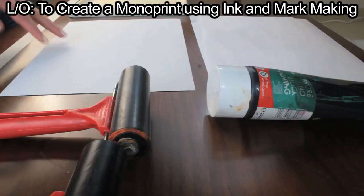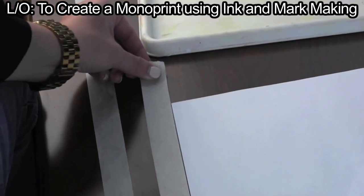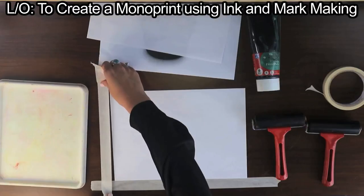How to create a monoprint. Place an A4 piece of paper on the table. Pull out strips of masking tape and place them around the A4 piece of paper along the bottom and the side at a right angle.